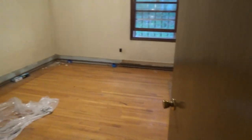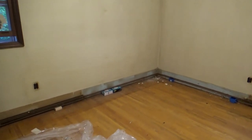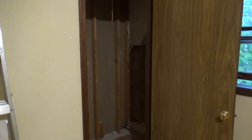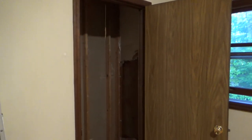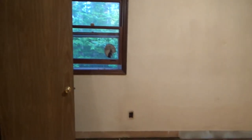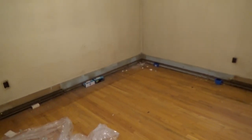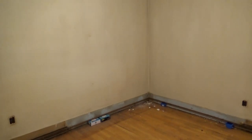The master bedroom I think is going to be the next big room to finish. The closet is almost totally demoed. Walls are washed, so it just needs to get picked up and then I can go around and spackle any holes in the wall.